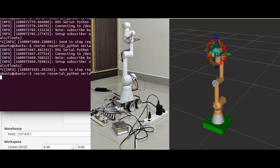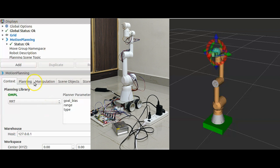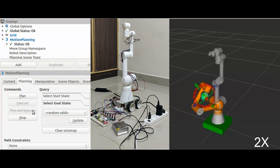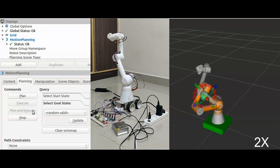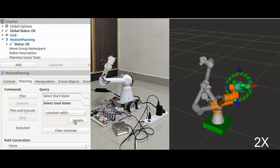I have created a MoveIt package for this arm to compute inverse kinematics. Let's give some random target position and orientation using the MoveIt planning UI and see if MoveIt is able to compute inverse kinematics and plan a path to get to the target pose. As I already said, this arm does not provide any feedback to MoveIt. Hence, I am using fake controllers and giving the joint positions directly from the joint states topic to Arduino.